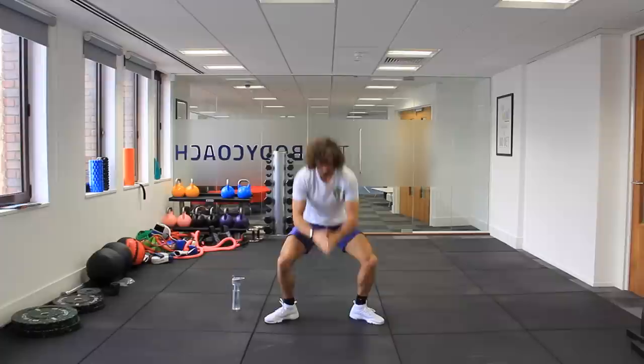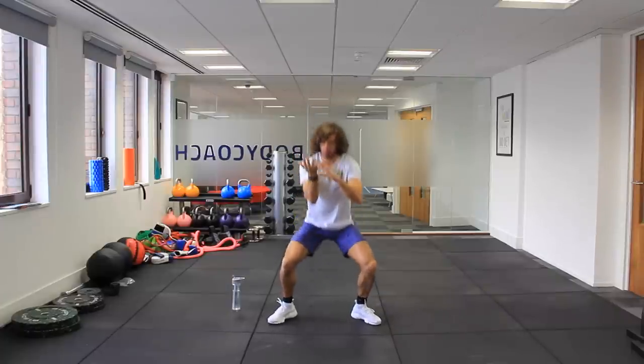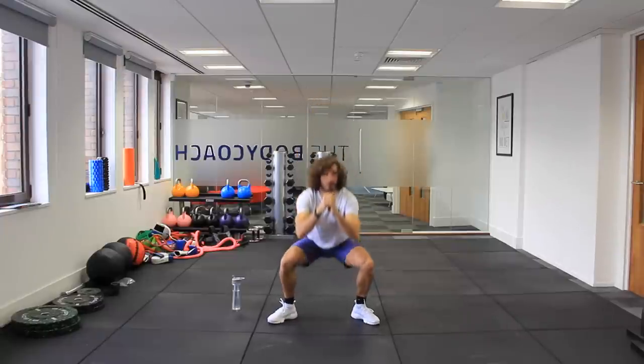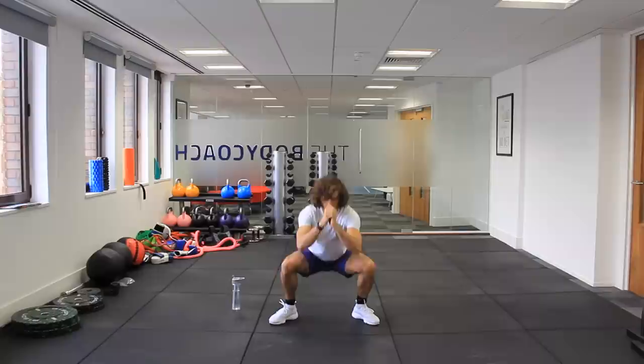So we're now just going to sit down in a sumo squat position and just hold that position for about 10 seconds. You're going to feel your hip joints open up — rock side to side and get a good old stretch. This is going to be quite an intense workout. It's going to last about 15 minutes, burn loads of calories, and get us fit.